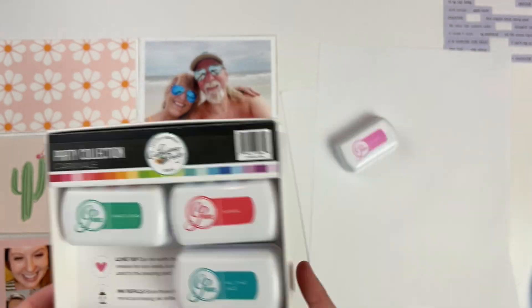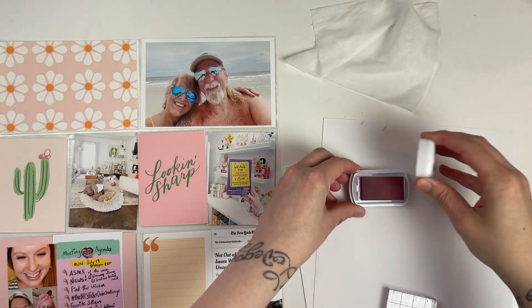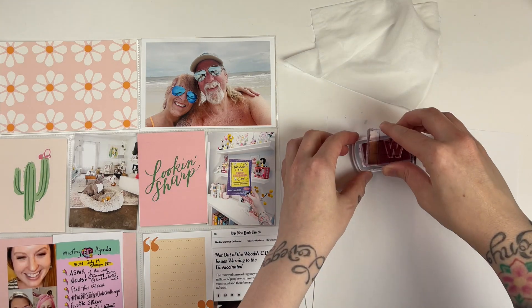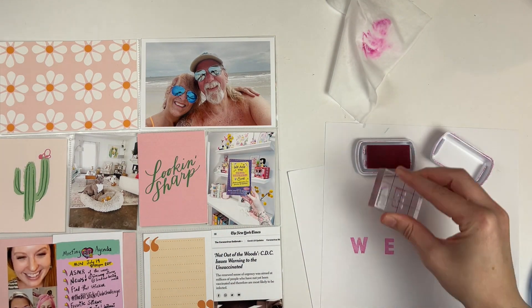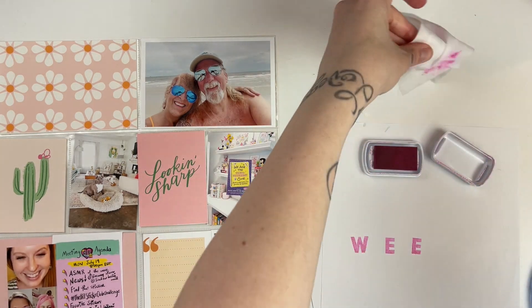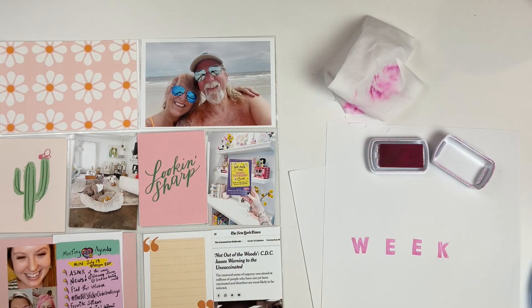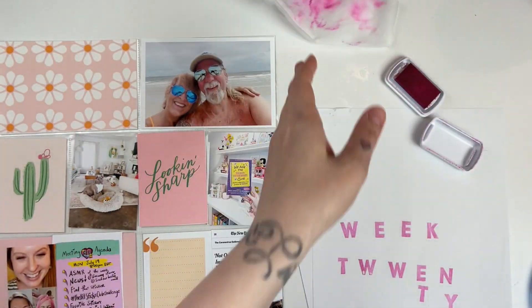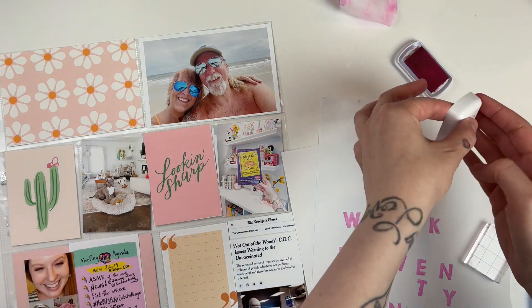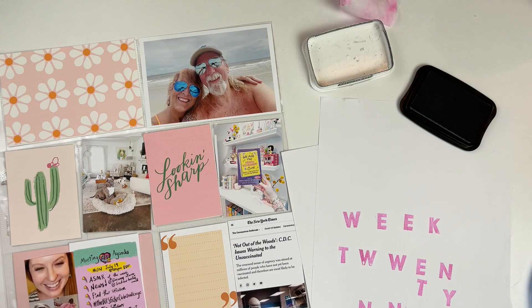The only card that is not from Studio Calico is the one with the quotation marks at the bottom — I believe that's Le Studio. As I was looking through my stash I really wasn't finding alpha stickers or anything I was feeling for this one, so I decided to go ahead and use some of my stamps and stamp out 'week' and also the word '29' for my numbers this week.